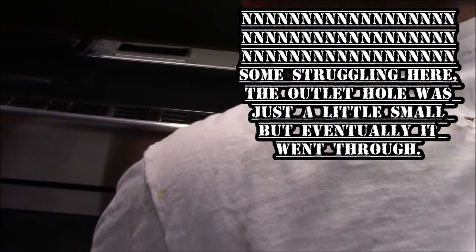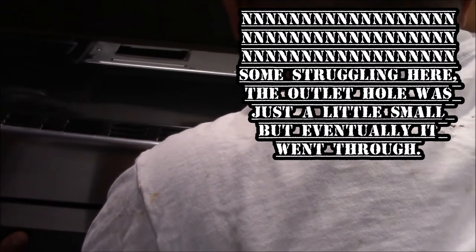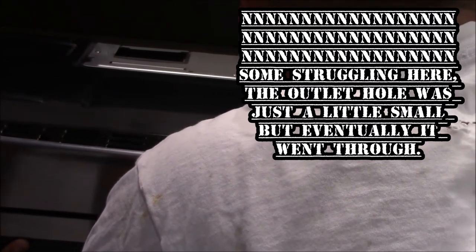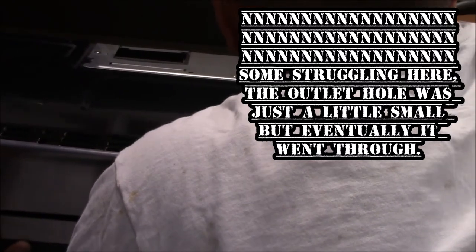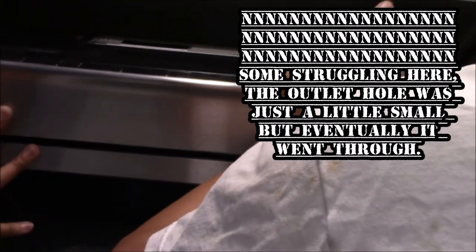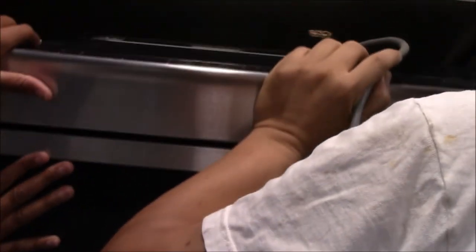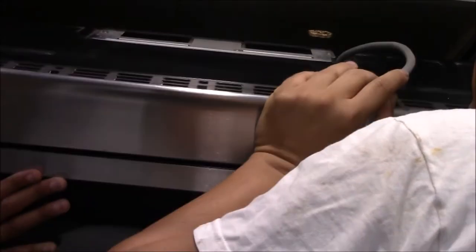Okay, let's go — it should fit. I thought I drilled it bigger but I don't think I did. Oh, I'm going to drill some more, but let me see if everything else lines up first. Yeah, I think everything else will line up. Okay, bring it down for a second — put it down on the stove, just bring it straight down.